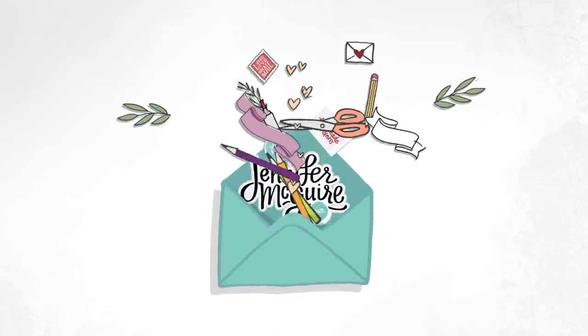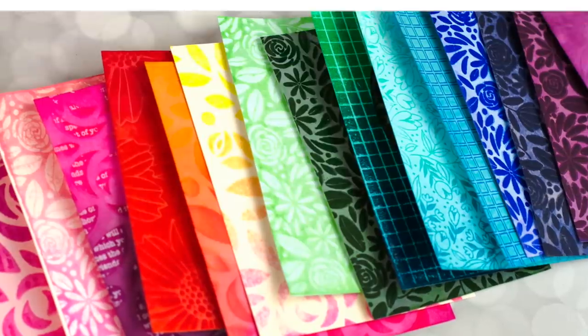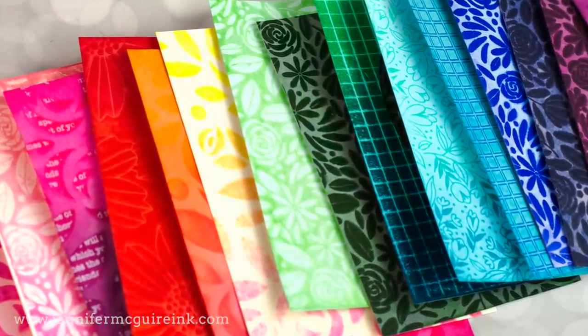Hi there, and thanks for visiting. This is Jennifer McGuire. A few weeks ago, someone asked me what my favorite technique was. I share a lot of techniques and I have several different favorites, but I think my favorite distress ink technique is ink transfer.